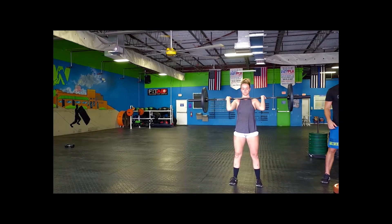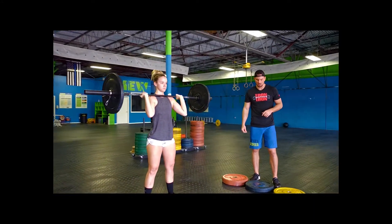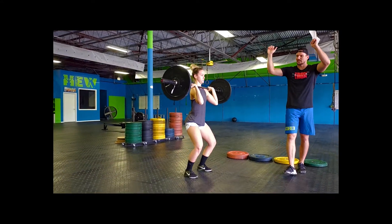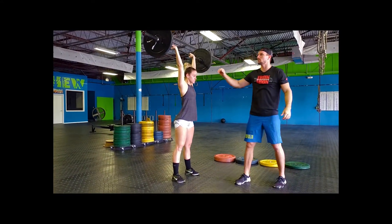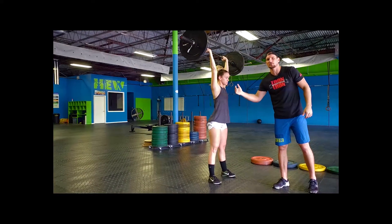Then she's going to finish it off with her shoulder to overhead, which she can do a strict press, a push press, a push jerk, or a split jerk. Just remember when you do your press — she's going to dip and drive, extend over her head, making sure you give me a full locked out position of the arms, head's got to be through, and you've got to be standing up showing control.